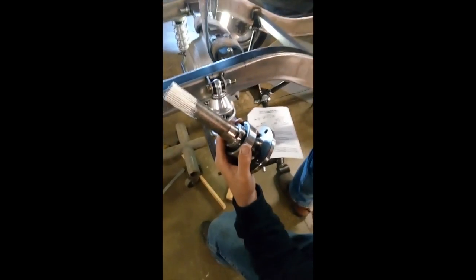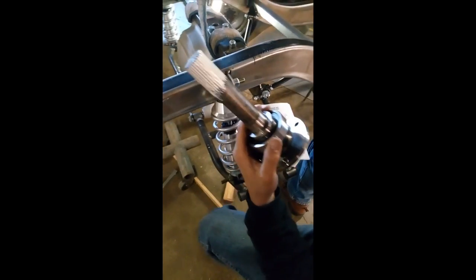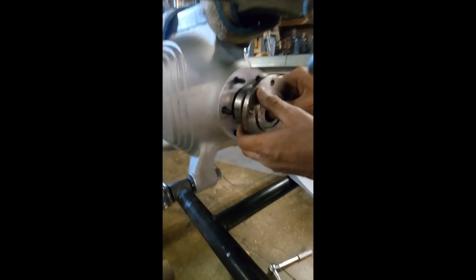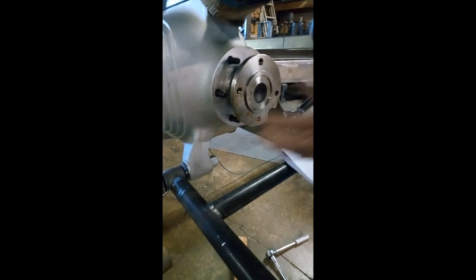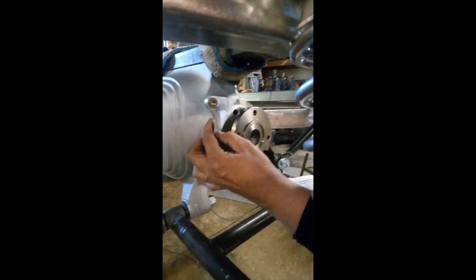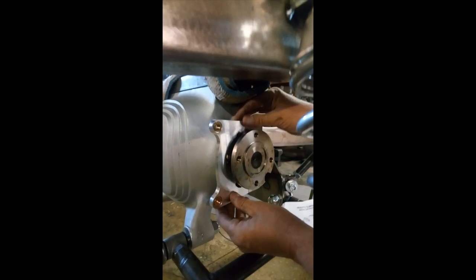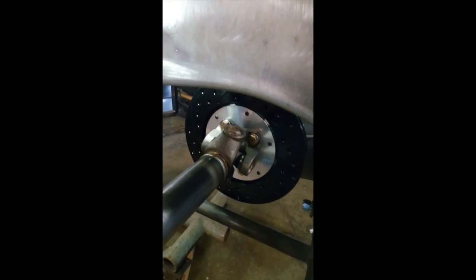The next step is we apply white lithium grease to the spline and we're going to install the axle plate with the bearing into the side of the housing. We've already installed our seal inside. Once we put that in, now we're going to install the plates — these also work as retainers to hold the bearing and axle in, plus they're also used for hanging your disc brakes, which we'll put on afterwards.